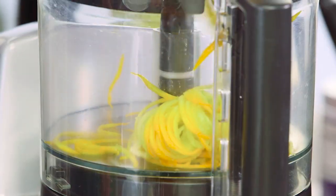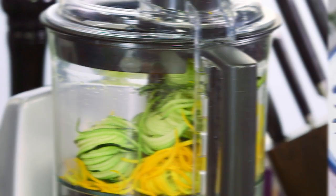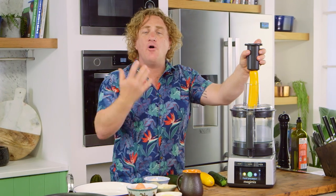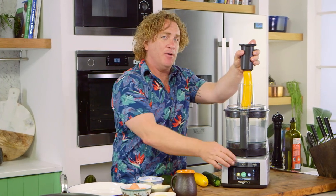I'm gonna make spaghetti carbonara, but instead of putting a pot of water on and boiling up some pasta, I'm gonna make spaghetti out of zucchini. What I do is attach my spiralizer to my Magimix cook expert, pop my zucchini in the top there. All I need to do is put the button on and I'll show you how easy it is.